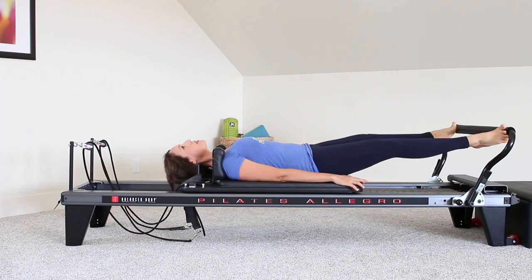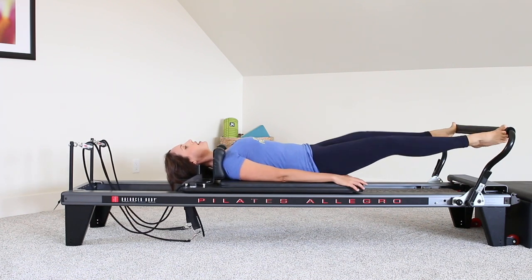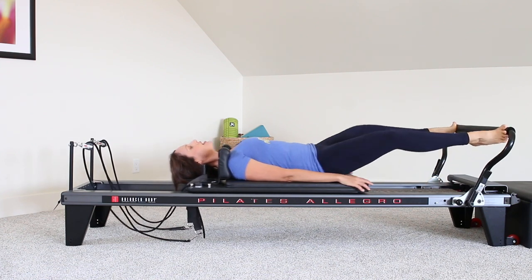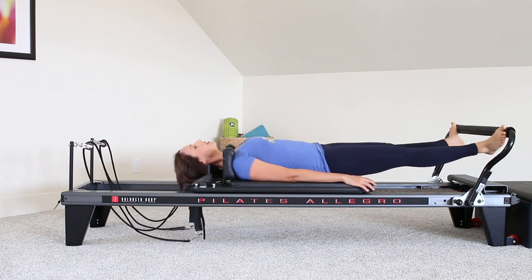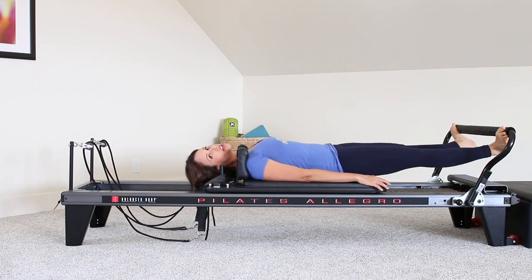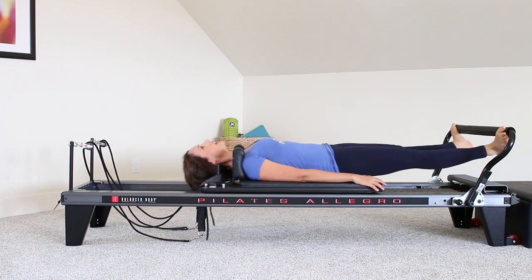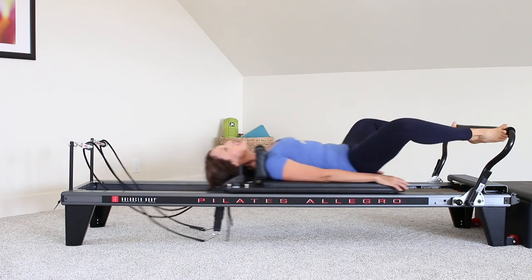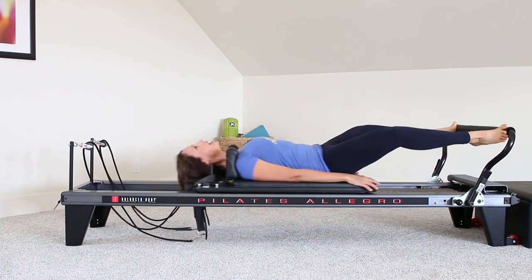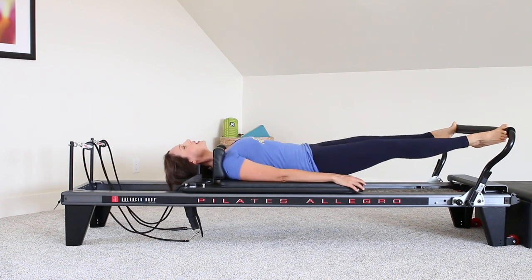Heels go under the bar, heels come up, and back down. Press away, and releve, come back in. Press away, and a little calf raise, and back in. Figuring out where you'd like to do the inhale and the exhale — I'm going exhale away, inhale here, exhale up, come back in. But just exhale where you need the support. Not forgetting about your core here, still engaged through the core, keeping nice and firm, heating up through the center, heating up in the legs.